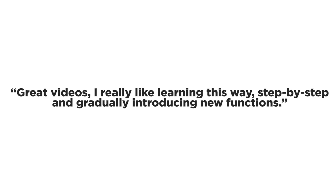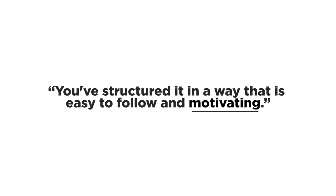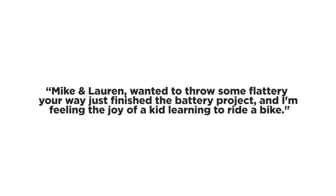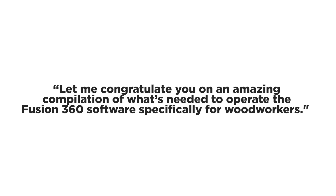Here's just some of the things people are saying: 'Great videos, I really like learning this way — step by step and gradually introducing new functions.' 'You've structured it in a way that's easy to follow and motivating.' Mike and Lauren wanted to throw some flattery your way. 'I just finished the battery project and I'm feeling the joy of a kid learning to ride a bike.' 'Let me congratulate you on an amazing compilation of what's needed to operate the Fusion 360 software specifically for woodworkers.'